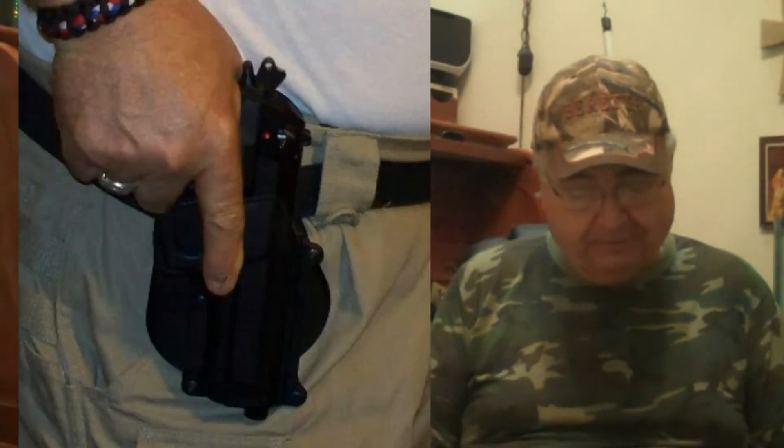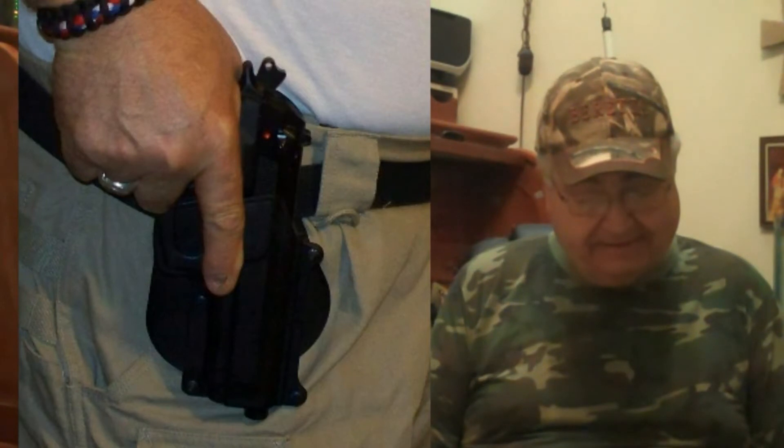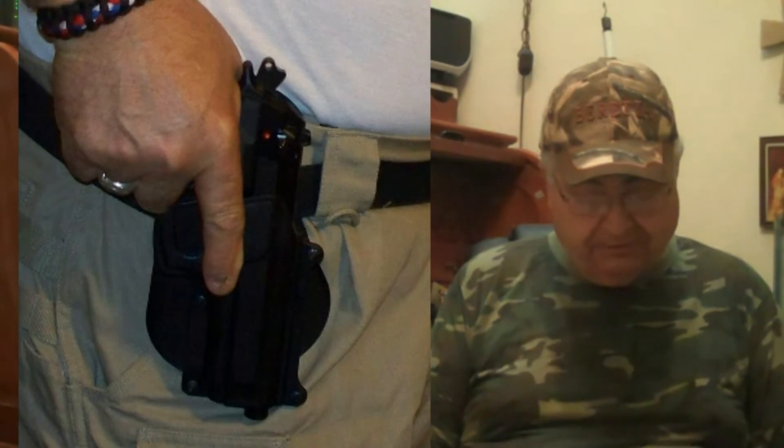We're going to talk about getting a grip — that's the first and most important thing. A solid firing grip begins with a dominant or strong hand. Your strong hand should grip the pistol firmly with the web of your hand high in the back strap. This offers the greatest recoil control and consistency. The trigger finger is extended along the side until the decision to fire is made. Your strong thumb should always be pointed in the direction of the target.